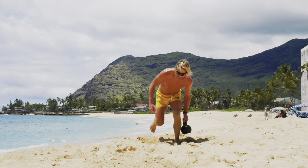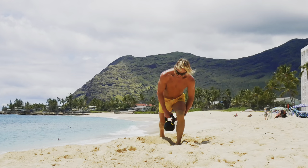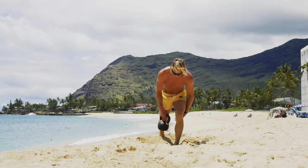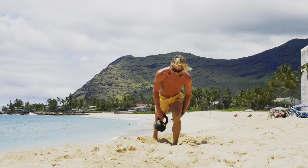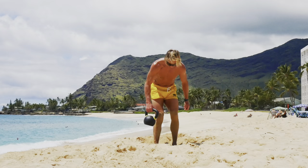Tactical lunges, ten per side, here we go. There's one, two, three. This is our last exercise, we can do this. Four, five, six, seven, eight, nine, last one, ten.